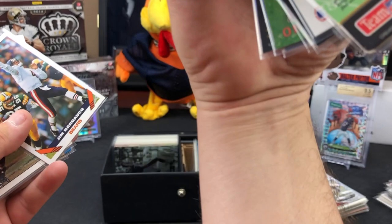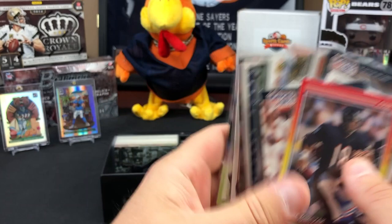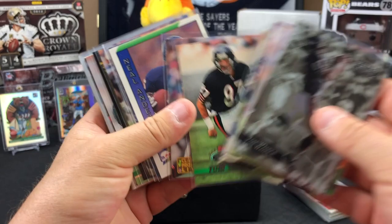Look at that Action Packed Harbaugh - little shimmy shine on it, that's a nice card. 1993. Jim Harbaugh in that Playoff set. Tom Waddle - he was like the possession receiver for us. One half of the Waddle and Silvy radio program, still going strong - Bears fan through and through. More Waddle, lots of Tom Waddle.